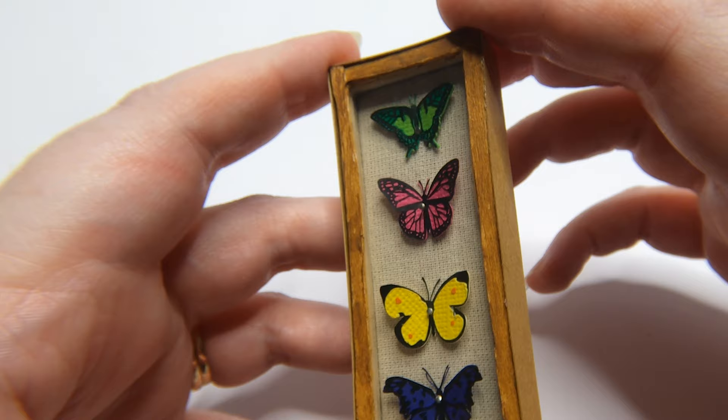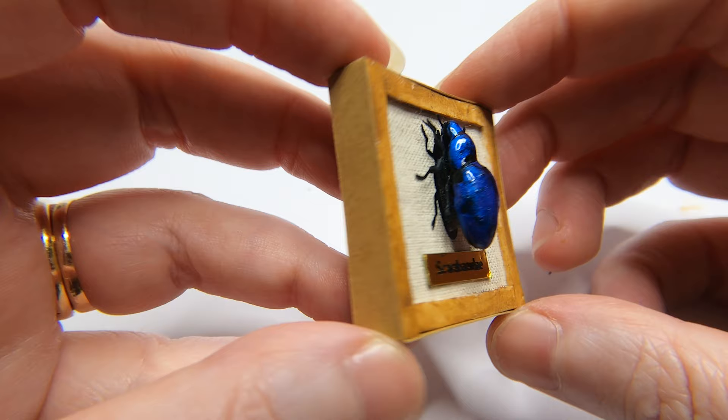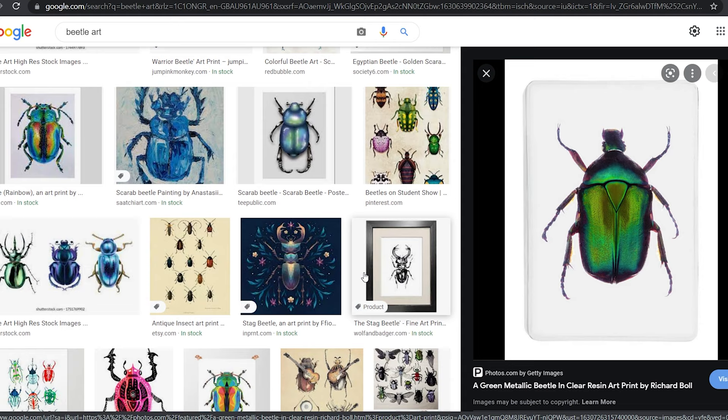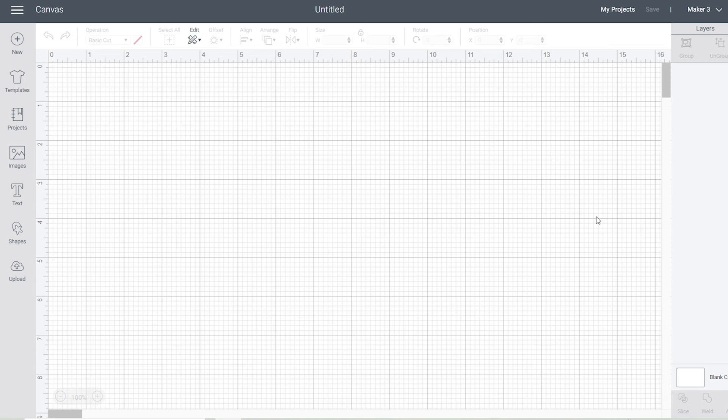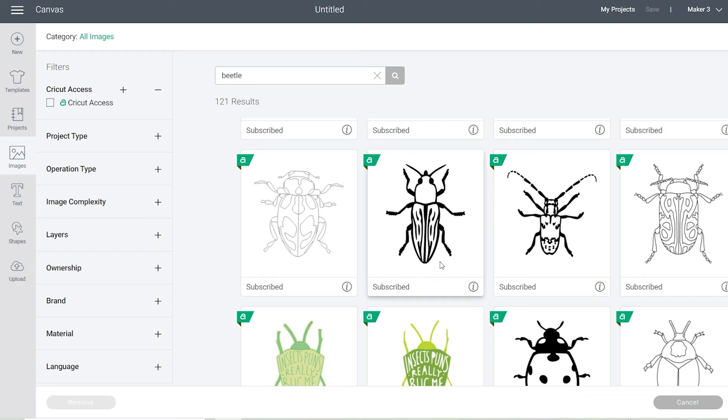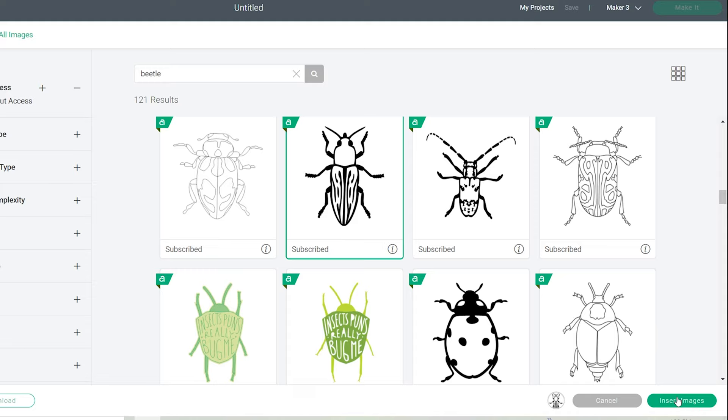Now let's make our miniature scarab beetle, which has a gold plaque underneath with the scientific name. I did a little Google search of scarab beetles to understand exactly what they look like — some are a blue shade and some are a green shade, but either way they have a holographic look. Head over to the Images tab in Cricut Design Space and type the word 'beetle.' I found one that fits the dimensions and shape of what we're trying to make. It doesn't matter if they have lines on them because we're just going to use the outline anyway.